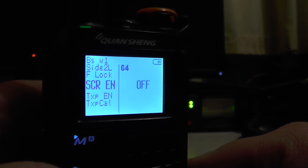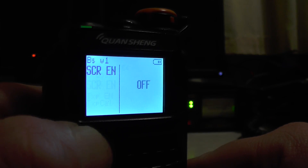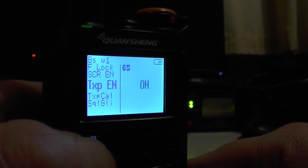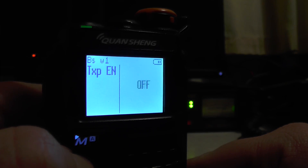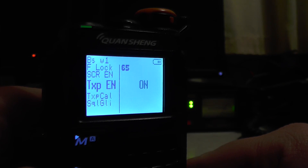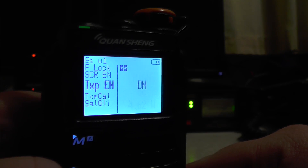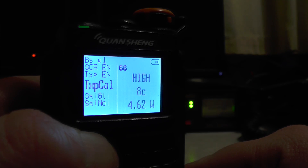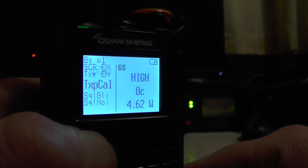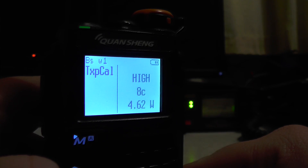I'm not sure what 'screen EM' means — it just says on or off. TXP — you can extend the transmission, turn it on and off. So if you want to transmit on 315 MHz and you're allowed to with your license — I know we're not allowed to in the UK — but you can do that. TXP cal: mine says 'hi' and '8c.' You've got 8d, 8e and so on — I'm not sure what that does, so I'm going to leave mine on 8c.